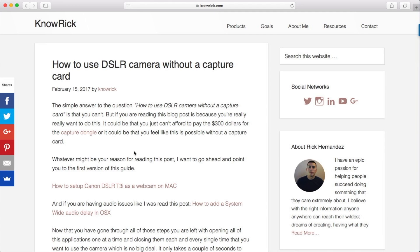Because again, this isn't a video about programming, but I'm going to show you some code — so it helps if you know a little bit of programming. All right, let's go ahead and get started. Here I am on my blog. And as you can see, here's the blog post: how to use your DSLR camera without a capture card.